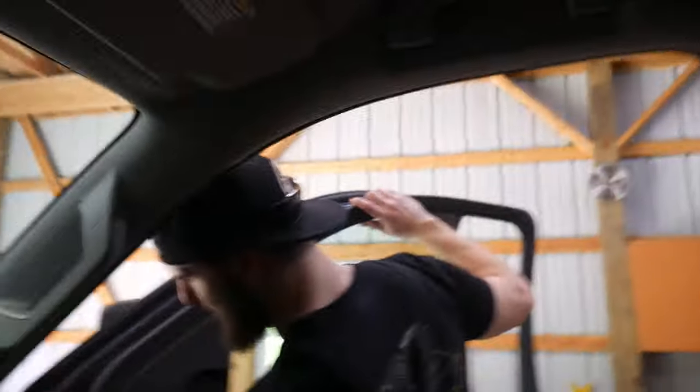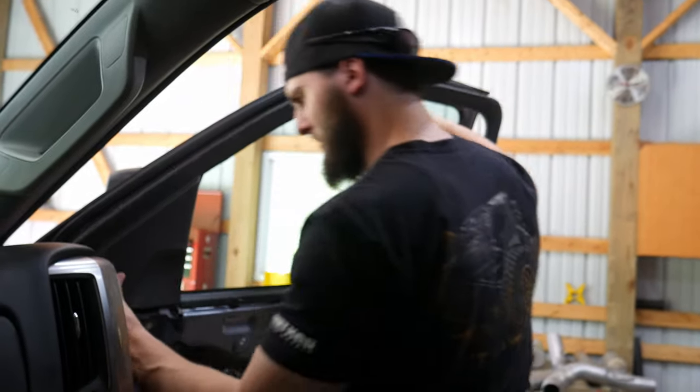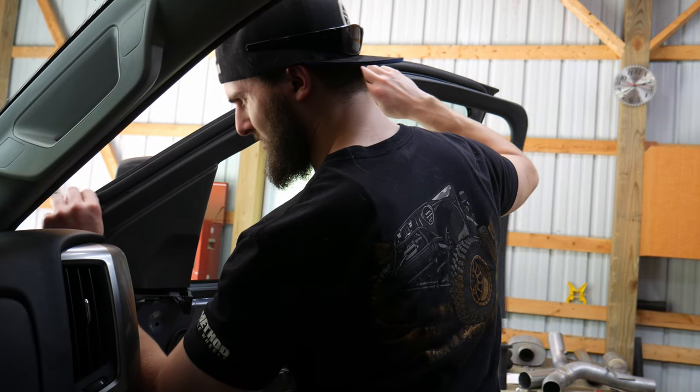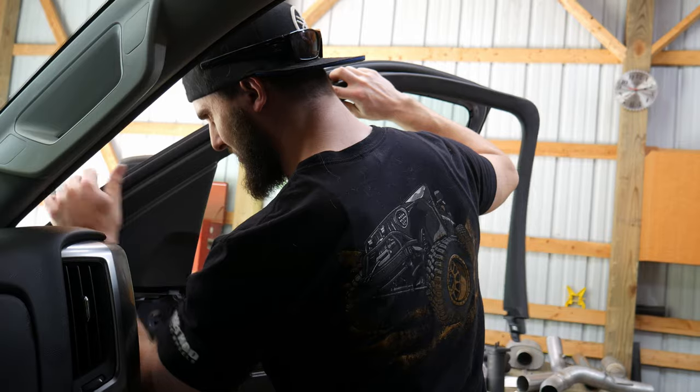Did you see the interiors of the 2020s? I've seen them in the Duramax's. I haven't really seen them in the 1500s — they look cool. I like them. I don't like the center console of the ones that still have the flip-up seat. I like the three cup holder like I have, but it's so cool.